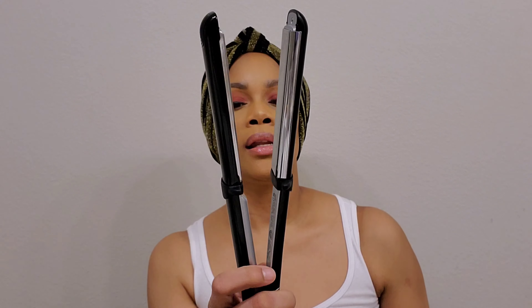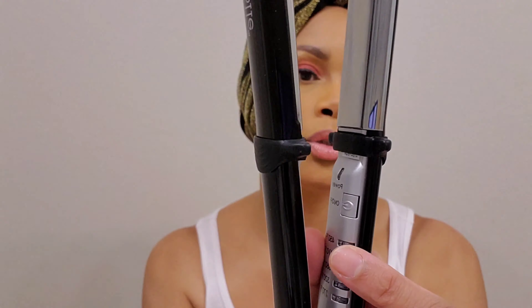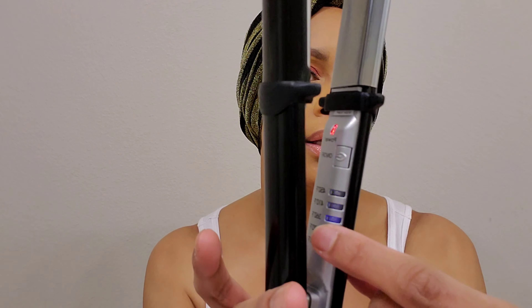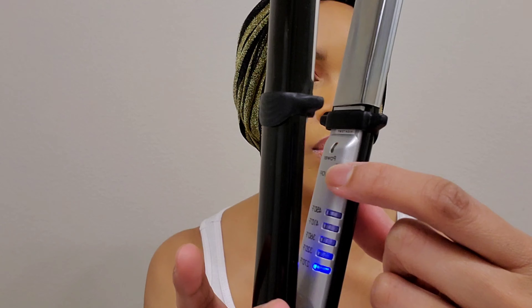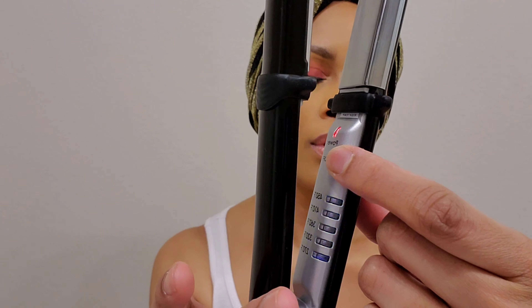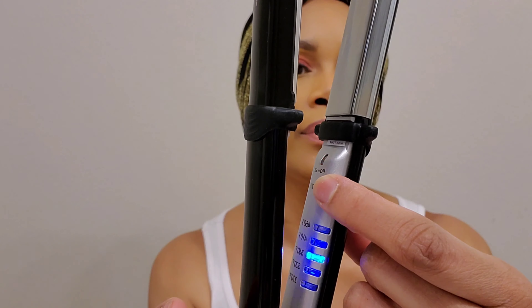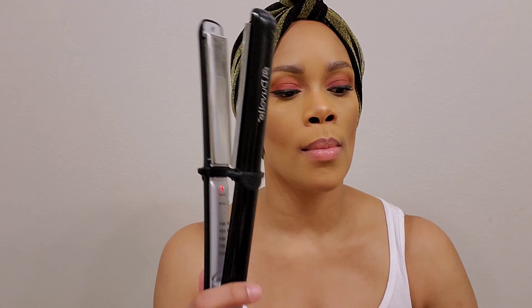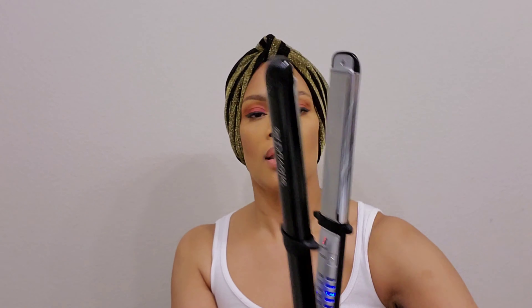So I've plugged this in and I'm going to power on. You simply just touch it like that and you see it's on and it's blinking — it wants to know what setting you want. So I'm going to go 360 for my hair. It is heating up. It is already hot. Oh my God, it is already heated up.